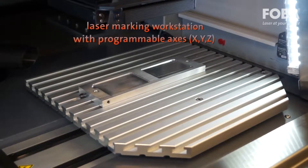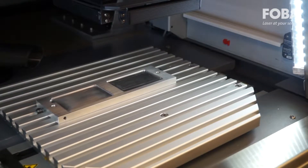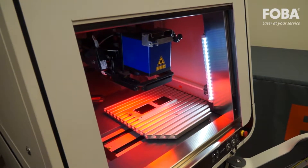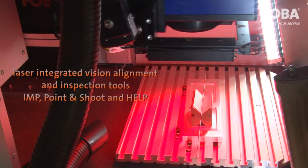The M2000P machine features a programmable access, XYZ, and tooling plate. The workstation is equipped with a standard programmable Z-axis and offers laser integrated vision alignment and inspection tools: IMP, point and shoot, and HELP.